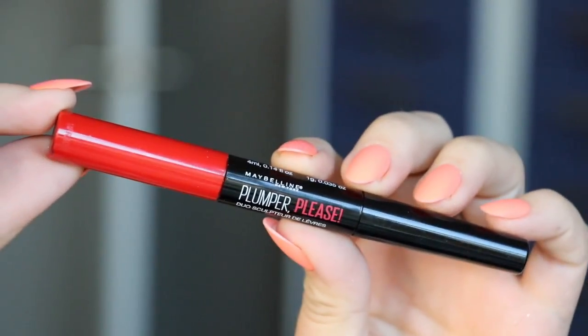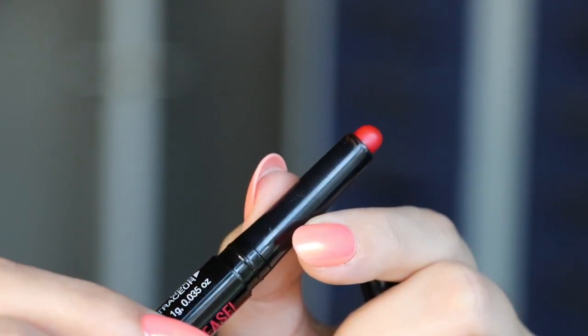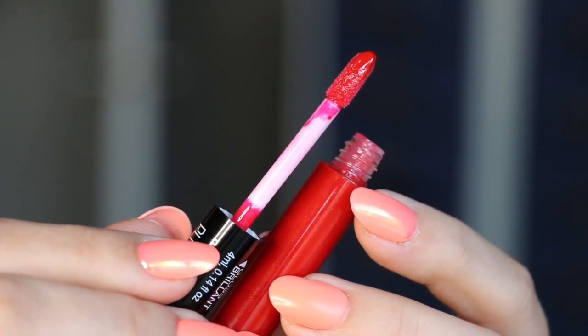Hey guys, it's Bailey and welcome back for a 60 second review. Today I'm talking about Maybelline's Plumper Please Shaping Lip Duo. This really flew under my radar in terms of new launches but I stumbled across it in Target and want to talk about it real quick here today.